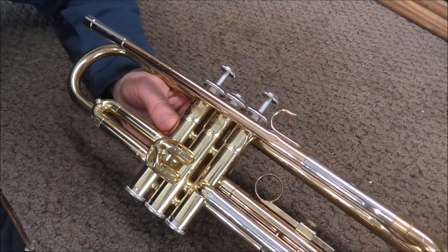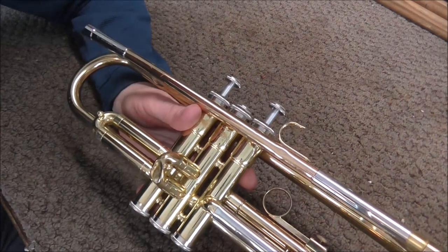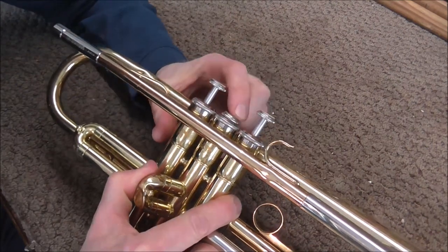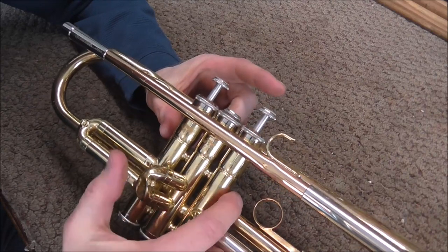Make sure you watch the video on diagnosing valve problems — the link is in the description below. A quick way to tell if that's the problem is to take the slide with your thumb and pull back and see how the valve responds. When you pull back, the valve seems to be working, and then if you let go, the problem is back.